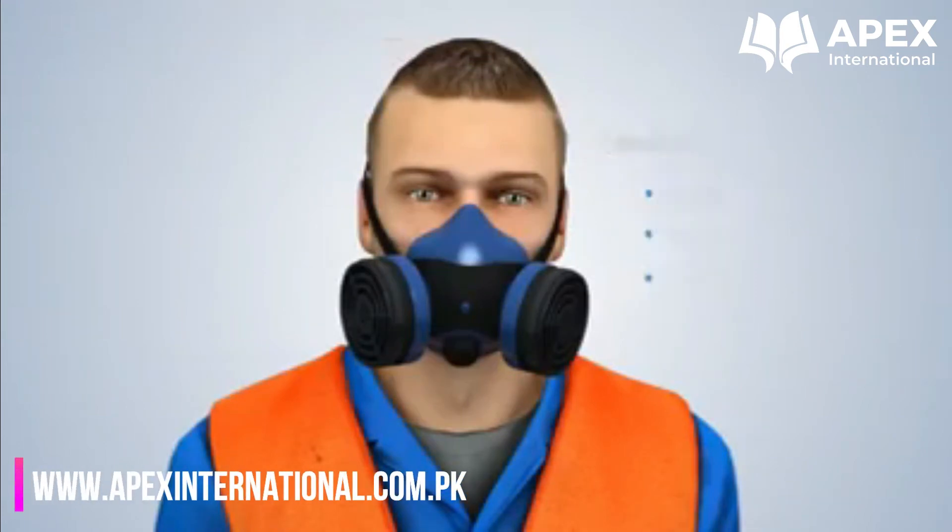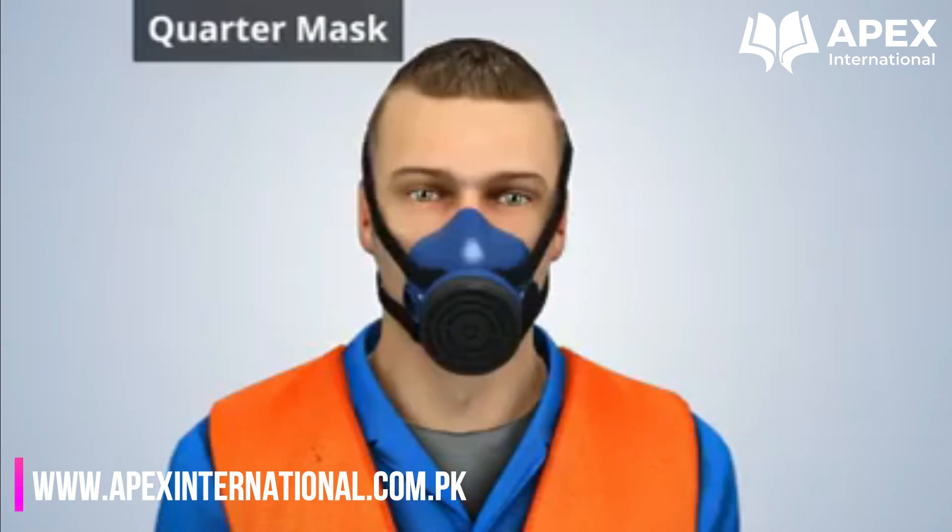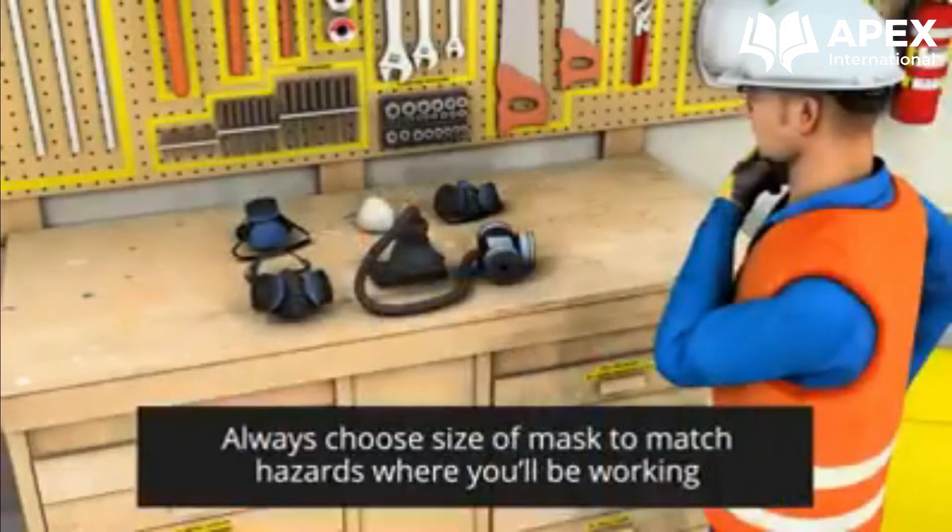A quarter mask air purifying respirator covers the nose and mouth. Always choose the size of the mask to match the hazards where you will be working.